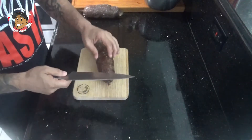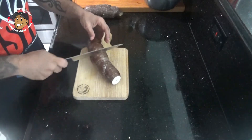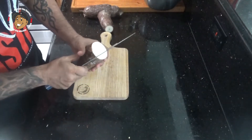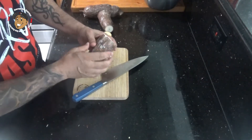I'm gonna prep my yuca. For this, what we're gonna do is cut the ends off, then if you have a long piece like this it's easier to cut it in half and work with half at a time. You're just gonna score it and then use that to get under the bark and peel it.